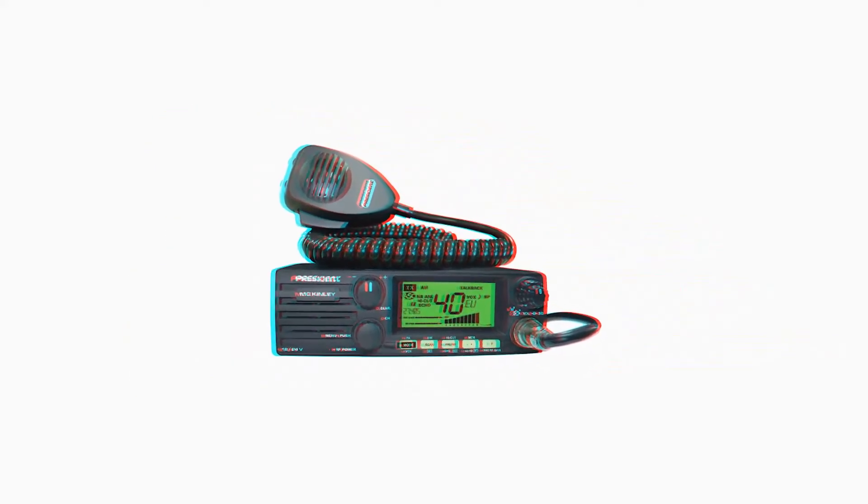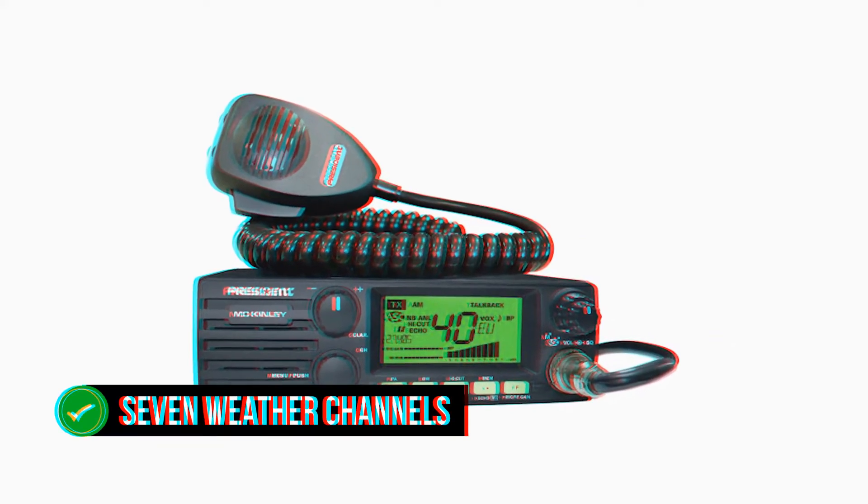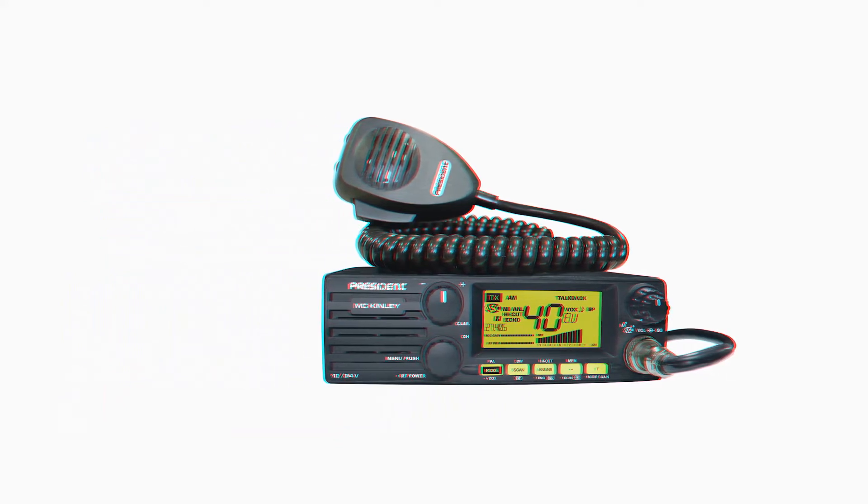When it comes to performance, President McKinley SSB is a top-performer CB radio with amazing features like 7 Weather Channels. Bad weather can mess you up, so you always want to be on high alert. This radio is what you need for timely weather updates.